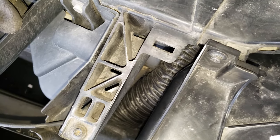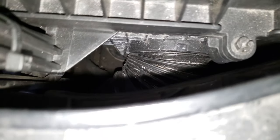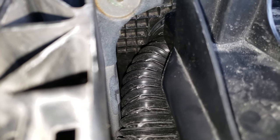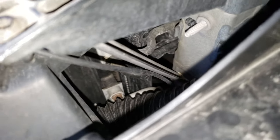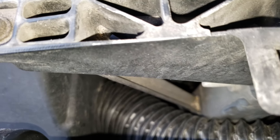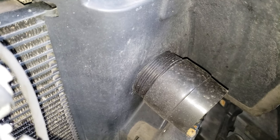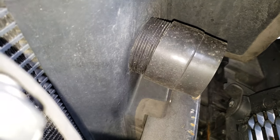Anyone was asking how this Hellcat tube works on the 2011 and 2014 — it connects in there, goes around the headlight. You can see where it actually connects into the box, and then it comes around right there. I just drilled a hole in that plastic shroud, and that's about it.